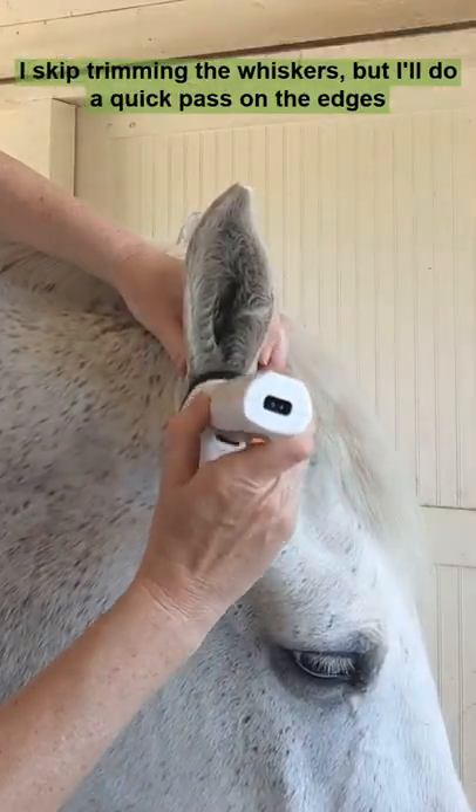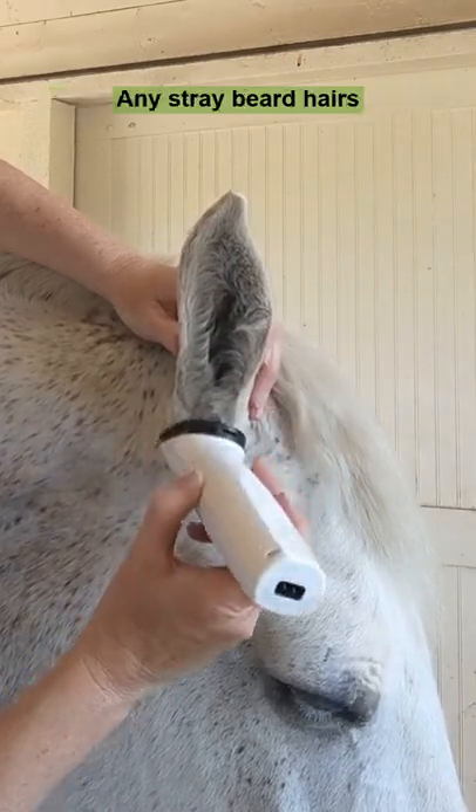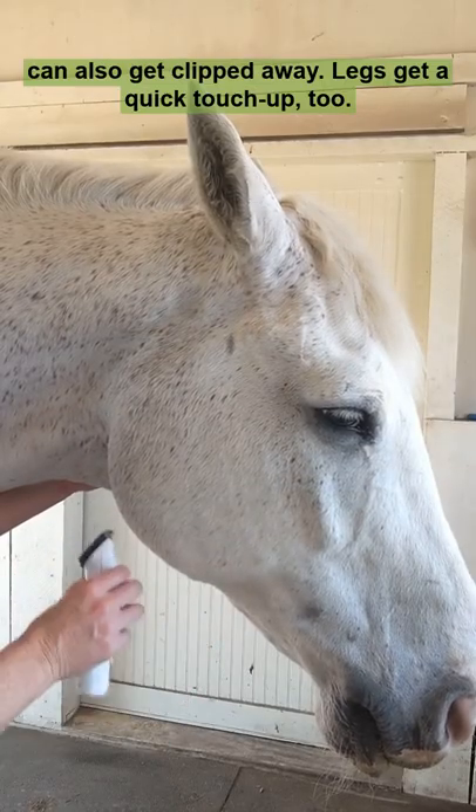I skip trimming the whiskers, but I'll do a quick pass on the edges of the ears to make things sharp. Any stray beard hairs can also get clipped away.